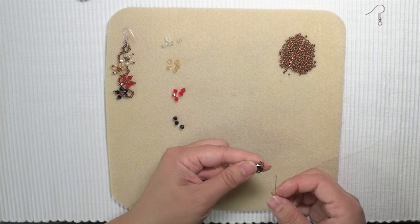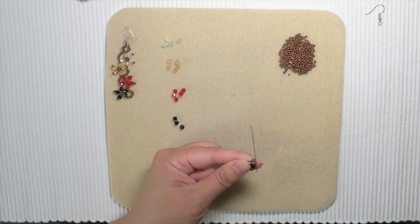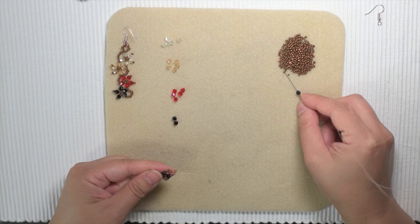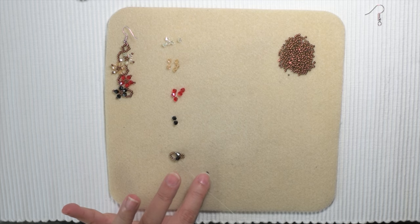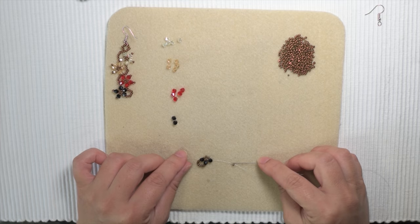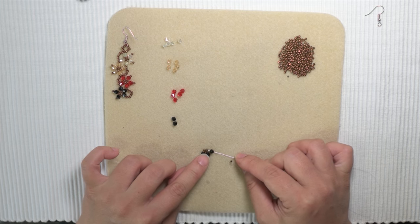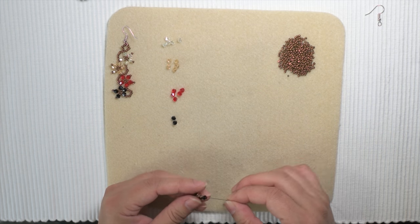Once you go through that, you want to move one more seed bead. Pick up a black bicone and one seed bead, pull it all the way through. I'm going to skip the seed bead, go through the bicone, and insert my needle through the next seed bead. That's the crucial step.